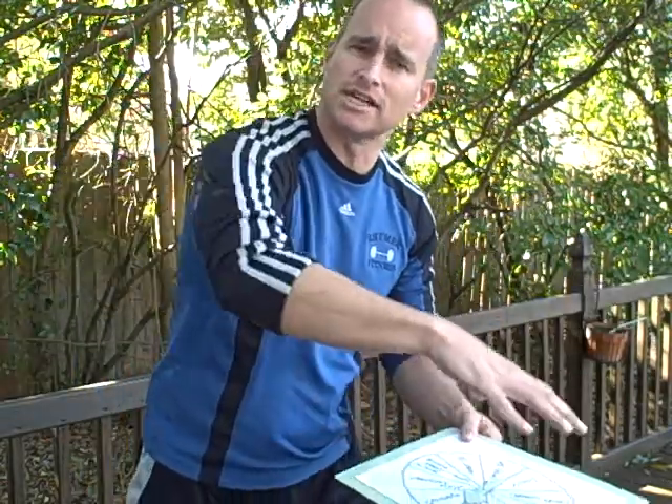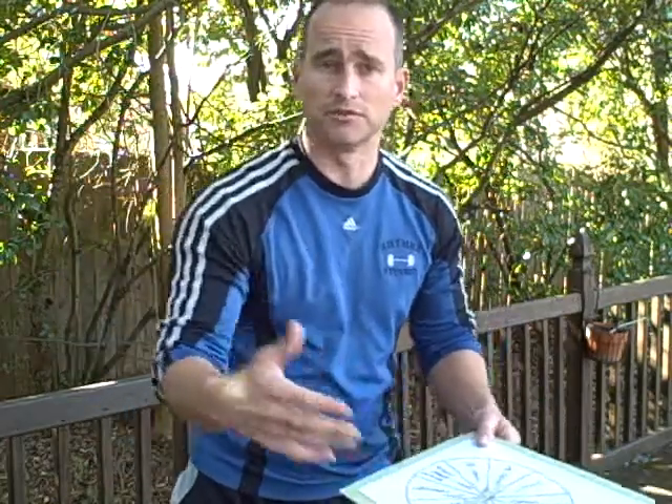But here's what I want you to get out of it — you don't have to know all these crazy exercises. I'm glad to share them with you; if you want to know, hit me up on the blog or in the comments below.